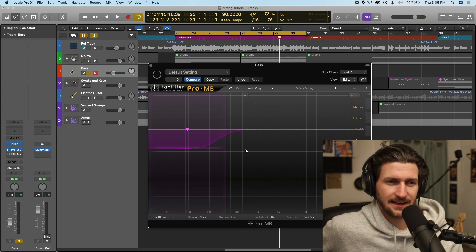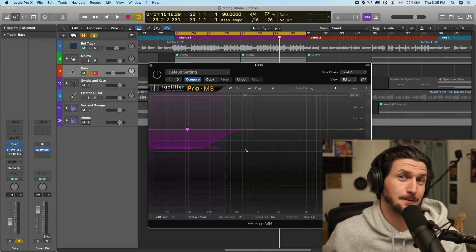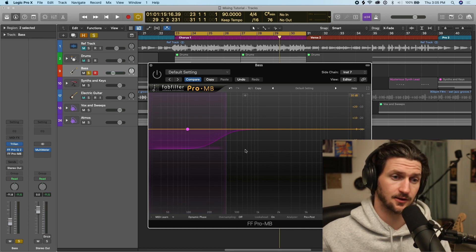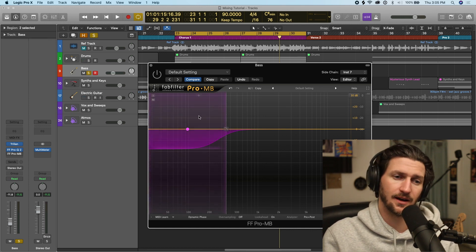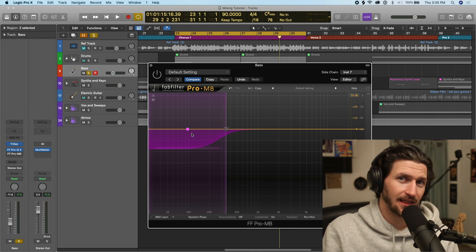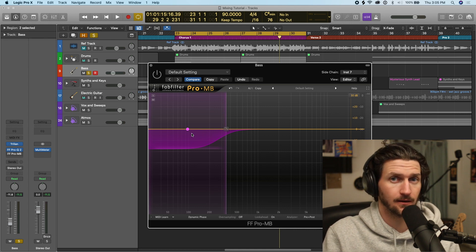Whenever the kick hits, you really want that space for the kick so people can really hear it. But when the bass guitar comes in, you also want people to hear the bass guitar without taking away those frequencies from the kick. What sidechaining does is, whenever the kick happens, the bass guitar will just get a little bit quieter, so you can hear more of the kick than the bass. We're going to do that right now.